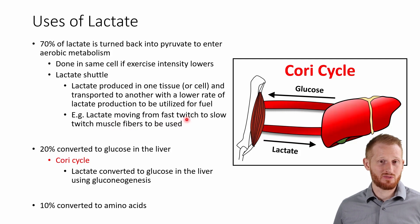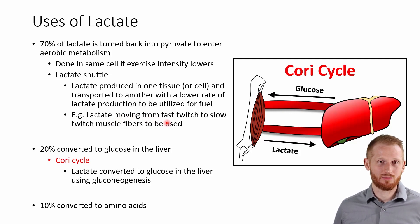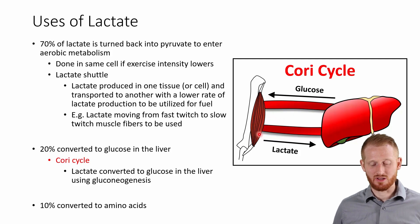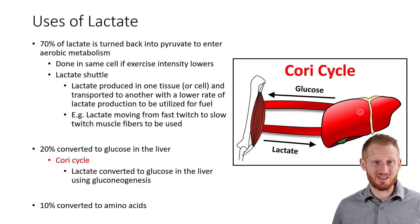As an example, a fast-twitch muscle fiber is going to produce a lot of lactate, whereas a slow-twitch muscle fiber isn't and has a lot of aerobic metabolism. So the lactate can leak out of the fast-twitch fiber and slowly leak into the slow-twitch fiber to be converted to pyruvate and used aerobically. Another 20% of our lactate is going to be converted to glucose within the liver through gluconeogenesis — this is the Cori cycle — and that glucose can then be released back into the blood and used by the muscles. The last 10% of lactate is just going to be converted into amino acids and used when the body builds up protein structures.